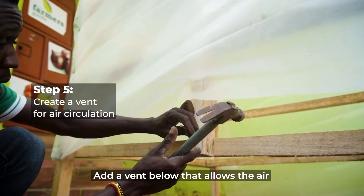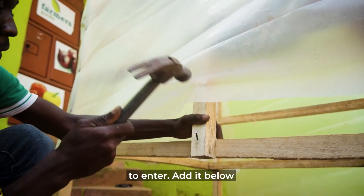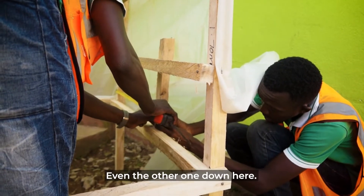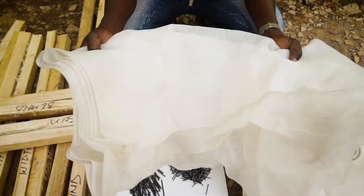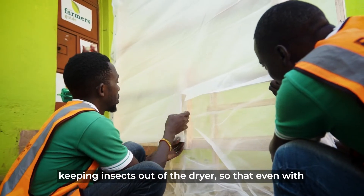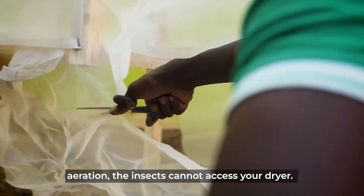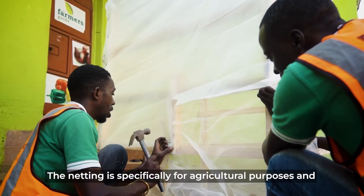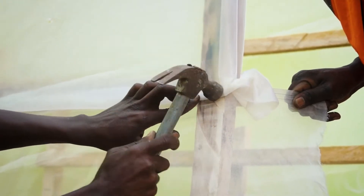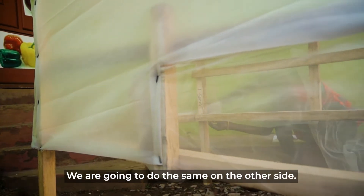We are going to add vents down here to allow air to enter inside. We will place them on the lower part of the trays so that even if water splashes, it won't enter. This is an agricultural insect net, specifically for keeping insects out of the dryer — even with the aeration openings, insects cannot access your product. It is different from a regular mosquito net. We will use it on both sides for the air aeration.